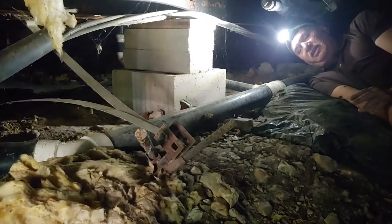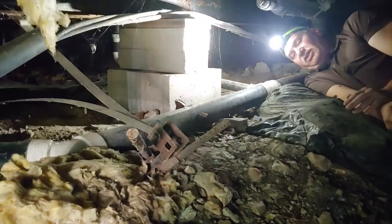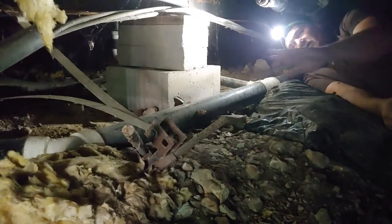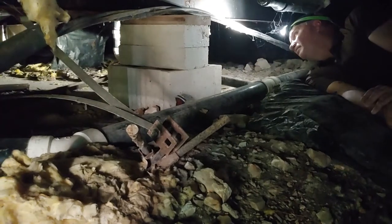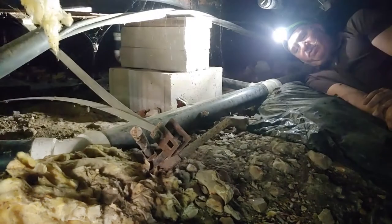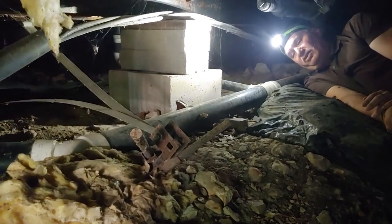We've got to get all the stuff we gathered up: one-bys, two-bys, jacking blocks, jacks, lights, hammers. You might bring a stick to knock down the spider webs. Then you start crawling around — we're going to go into the middle, set up the water level, and I'll try to show you that.